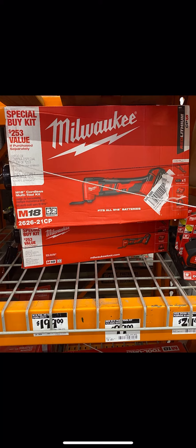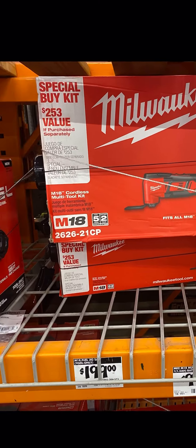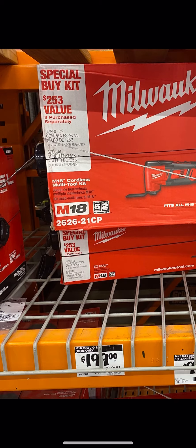It was the same exact price — $99. About a month and a half ago they released their new M18 Fuel multi-tool, and I told you guys to look out for deals on this multi-tool, and that's what we're seeing right here. They're saying it's $253 in value — I don't know about that.